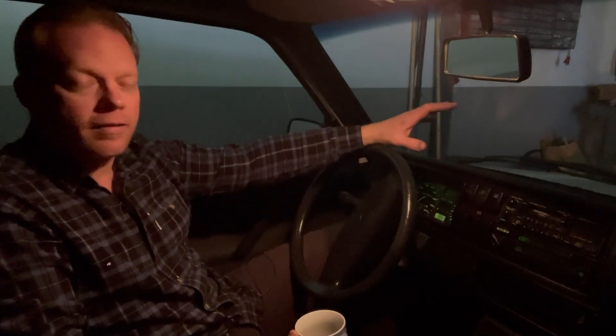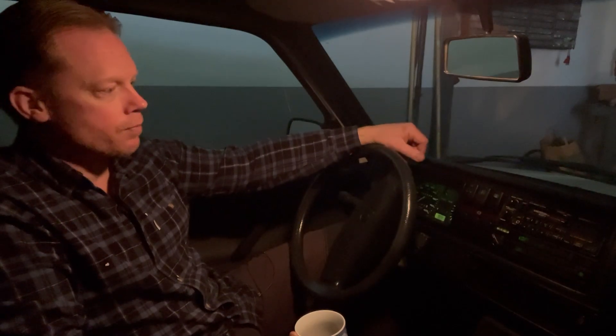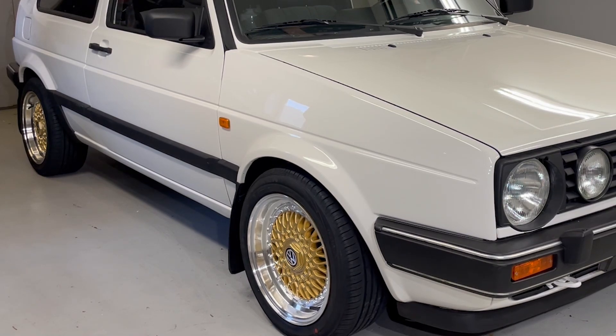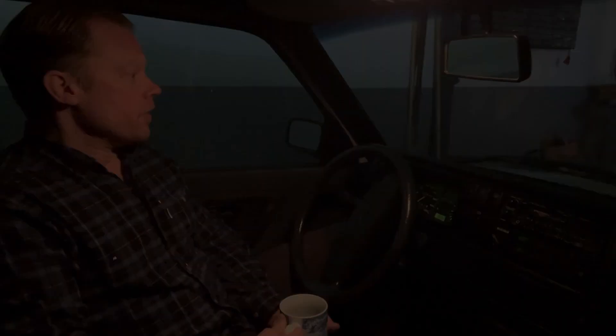I have also installed the fenders and the whole front clip. So it's pretty much finished up here. I also mounted the new wheels that I bought for it, and I think those gold rims look really good on this car. I have been looking at them for a long time and finally decided to buy them — now they're installed and it just looks fantastic.